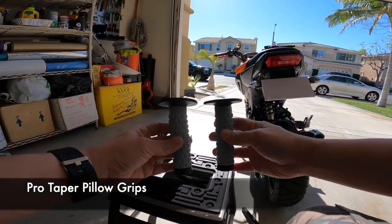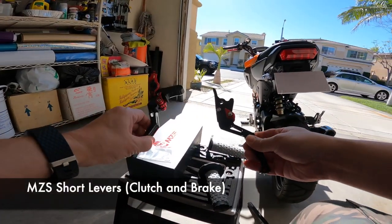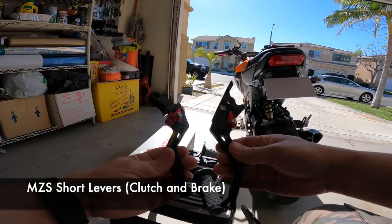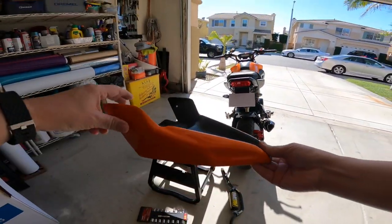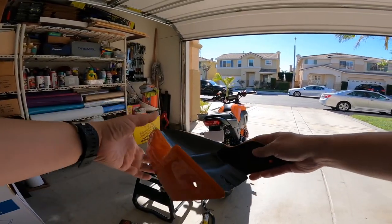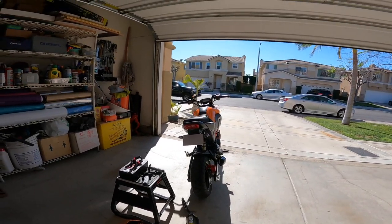I'm also installing Pro Taper pillow grips — I heard a lot of good reviews on these. I'm installing the MZS short levers, and then finally I might put on this little motard supermoto-type front fender at the end. Let's get to it.